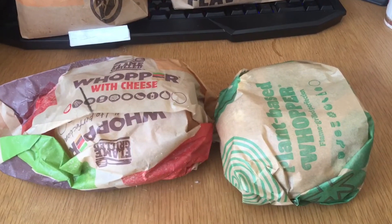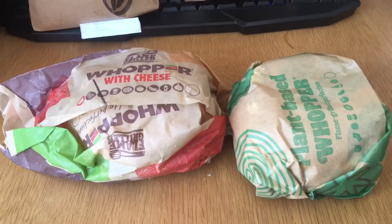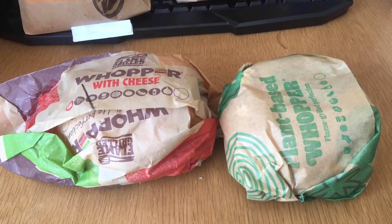We're going to do the taste test between the Burger King meat-free Whopper and the Burger King Whopper. So that's what they look like wrapped up. Let's see what they look like unwrapped.